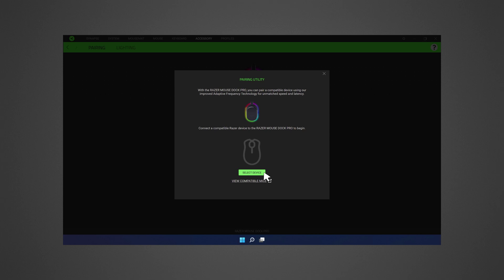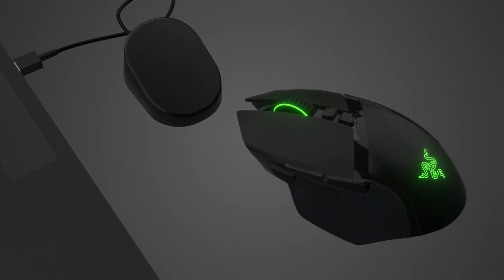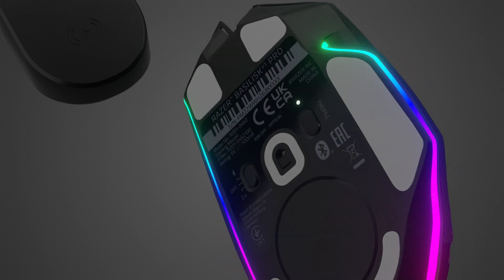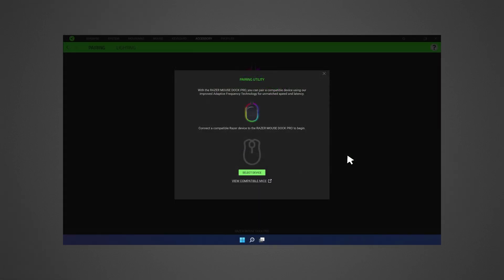If you want to see a list of compatible devices, click on the View Compatible Mice link below. Set the compatible device switch to 2.4GHz mode. Press and hold any key on the device until it is found. The device will display under Pairing Utility once paired.